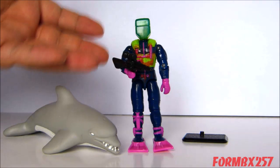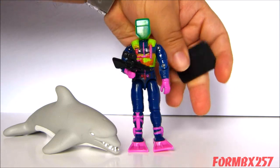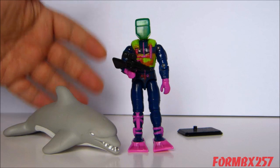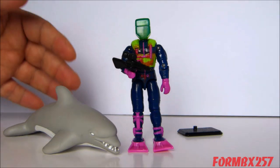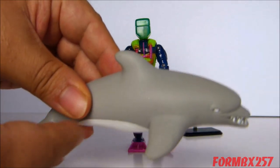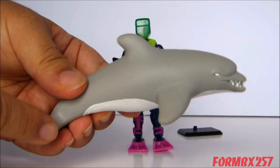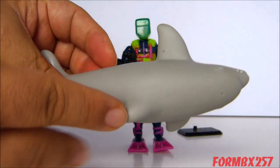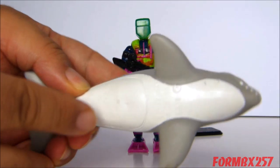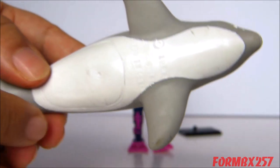Coming standard around 1992 figures was a black plastic figure stand with some Hasbro copyright information on the back. And finally, we have Finback the dolphin — not so much an accessory, more like an animal companion. He is, in fact, at the time of his making, the largest G.I. Joe animal companion ever made, and he's still kind of up there for the three-and-three-quarter-inch figures. You can see he does have some copyright information stamped on his belly, rather unfortunately.